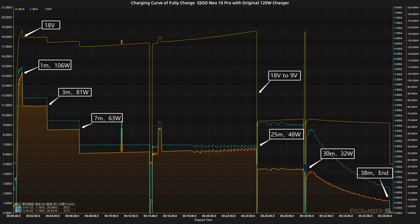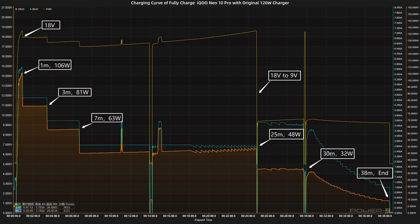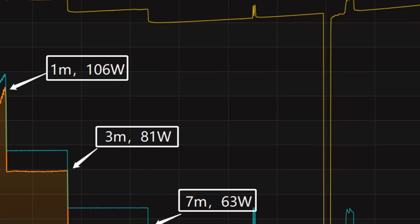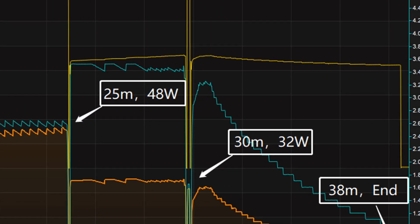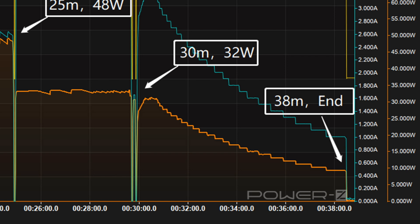We used the original 120W charger to fully charge the iKa Neo 10 Pro in a 25-degree Celsius thermotank throughout the test. At first, the voltage is around 18V. The charging curve can be divided into six parts. In the first part, the power was around 106W for the first one minute. Then the power gradually drops to 81W, 63W, 48W, and 32W in turn. At about 25 minutes, the voltage drops to 9V, after which the power slowly drops to almost zero.